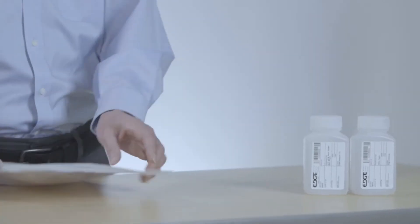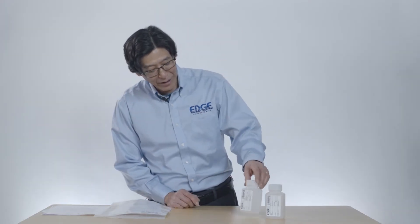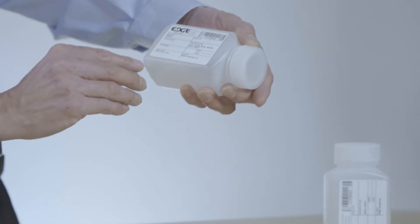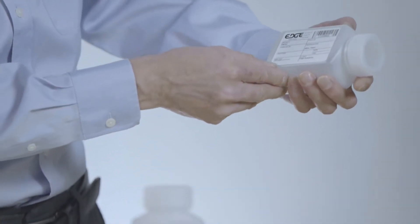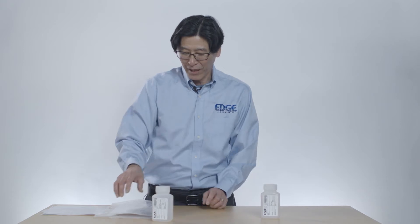First thing we do is we get a sample kit. One part is a bag with some of the stuff we need for our sample, and we have two bottles. These two bottles are labeled in very small print — one says filtered and the other says unfiltered. We're going to fill the unfiltered bottle completely and then use our sampling kit to filter the sample into the other bottle.